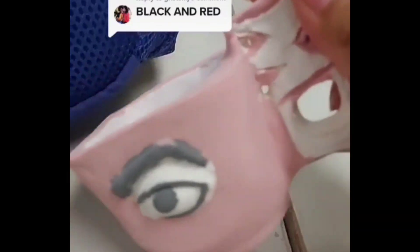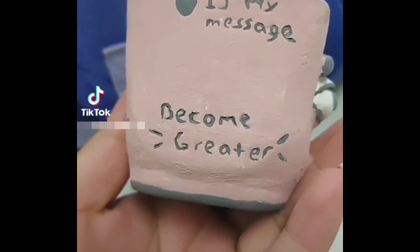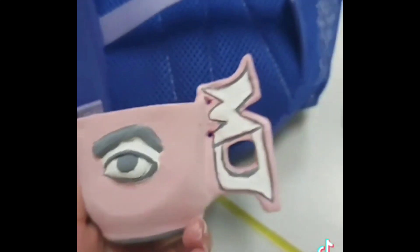Eventually it did come out the way that I was planning, the way everybody was telling me it would look. So after it's done, it looked amazing.